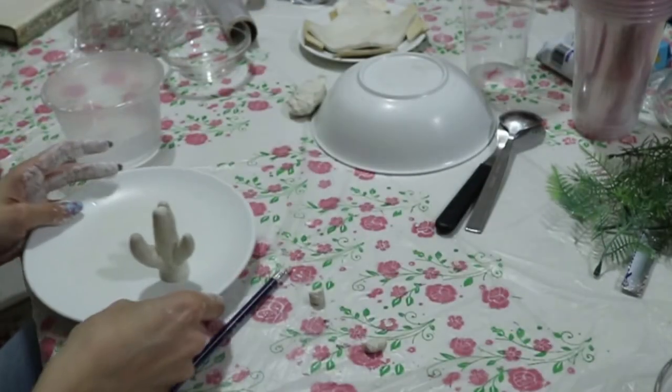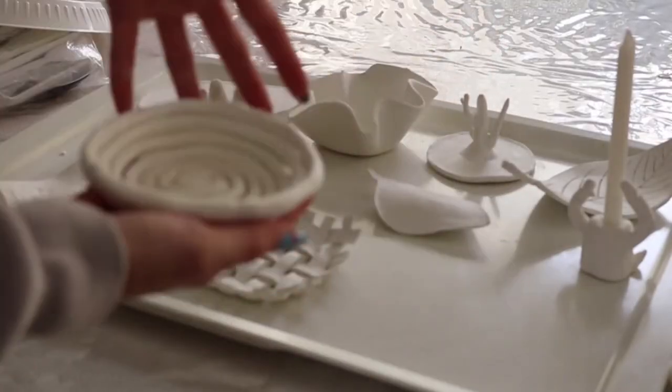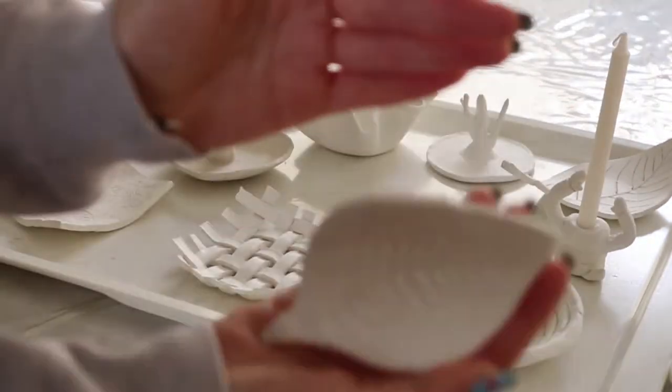This is the final result — just don't handle it too roughly before it's completely dry, which takes at least 48 hours.